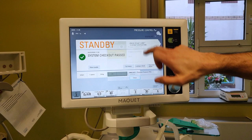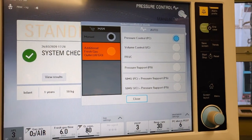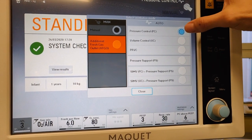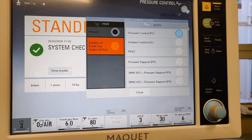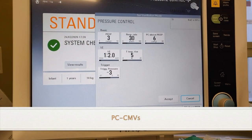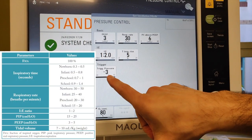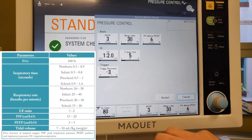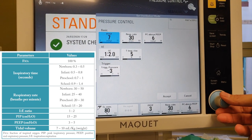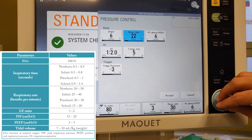Ventilation modes — if you hit pressure control at the top, it gives you a choice of modes, and these are pretty similar to what we've got on the Servo-i and Servo-U. I'm going to go for pressure control to start with and it will bring up the settings. The settings are all set up in anaesthetic land fashion — for instance, they don't want their patients to trigger generally. So you're going to have to go through and put some sensible settings in. PIPs starting at 8, respiratory rate's too high for my patients, so bring it down a bit.